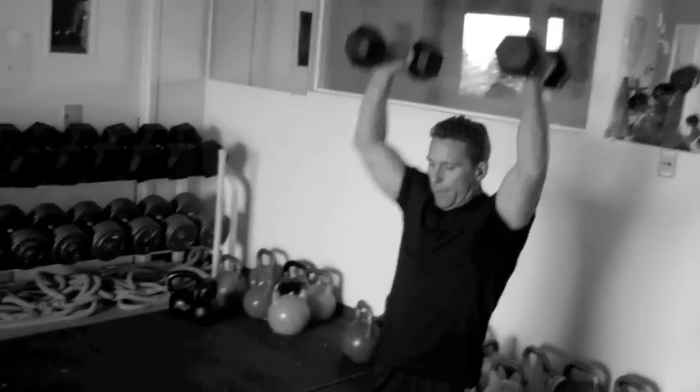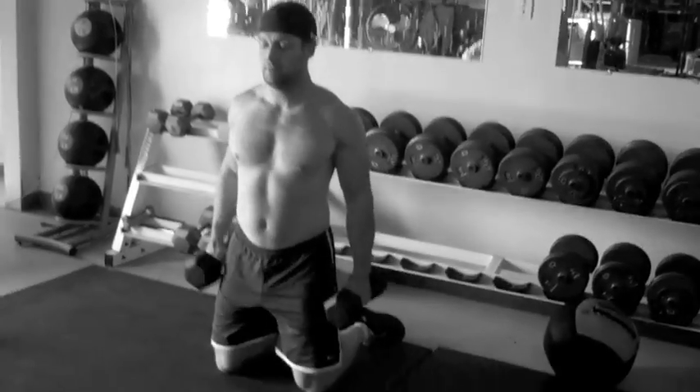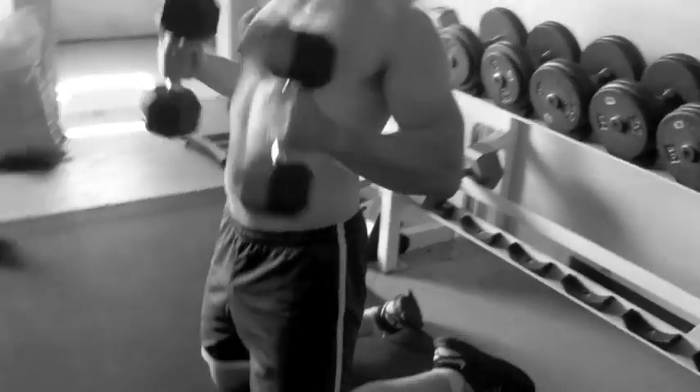Curl and press. Right there, right there. 10 kneeling curl and press. Making sure they're off their butts.